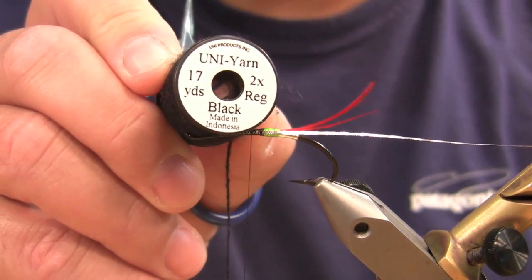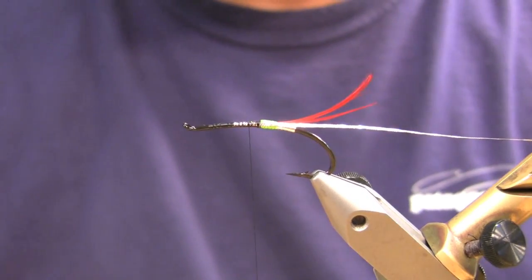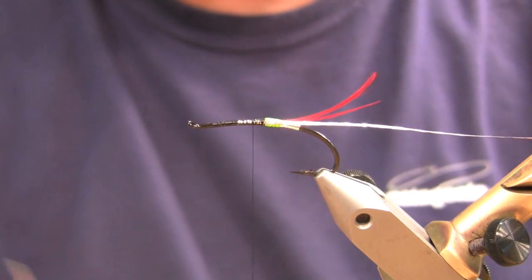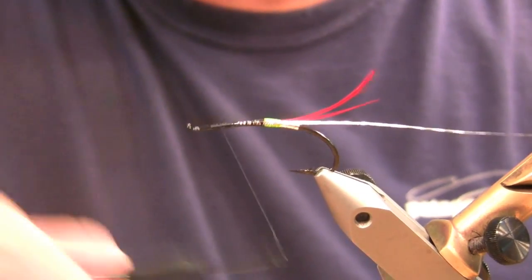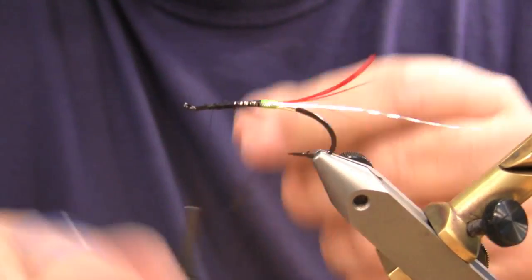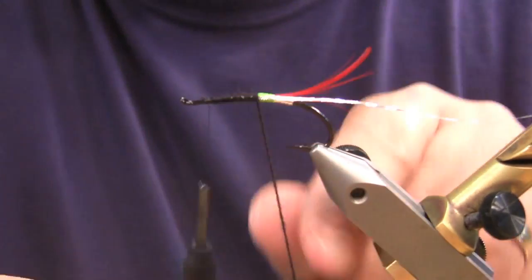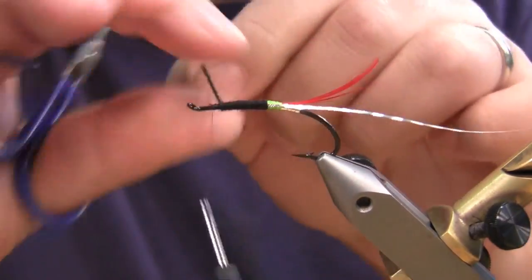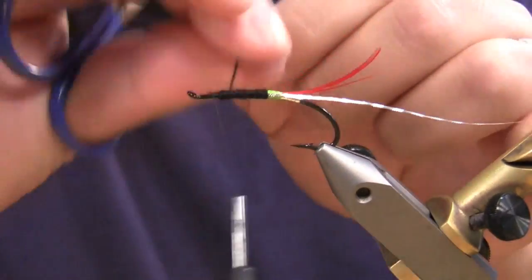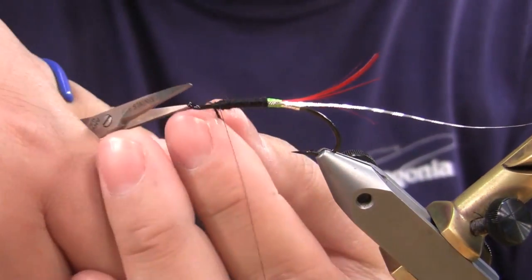And then Uni Yarn — this stuff I've just started working with a little bit. I've never been much of a yarn guy, but in the summer, some of these slender bodies has been really nice to have. A little lower profile. I'm going to tie it in up here and wrap it back, because this stuff is very thin and I'm going to want to build this body up a little bit so it matches the thickness of that butt. Don't be afraid to get a little longer piece to tie with than you think you might need — better to be long than short on your yarn.